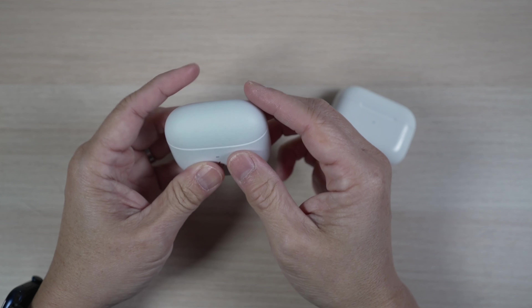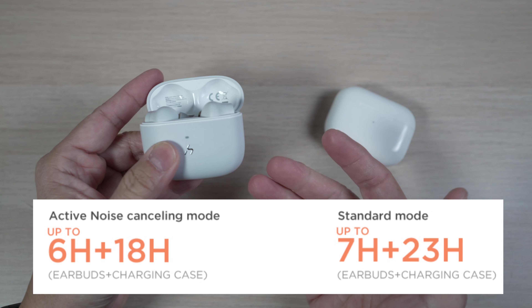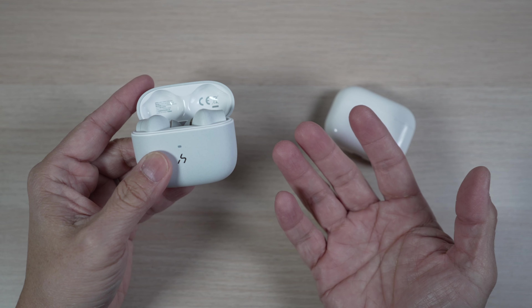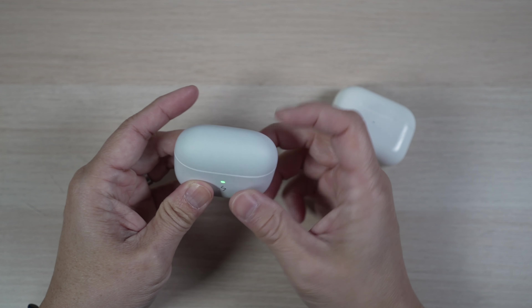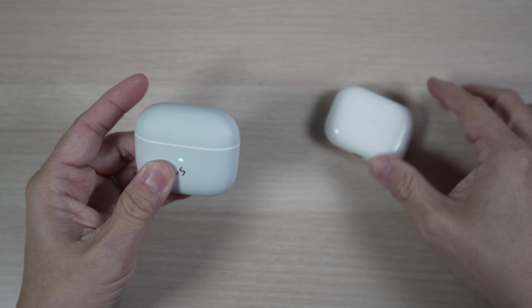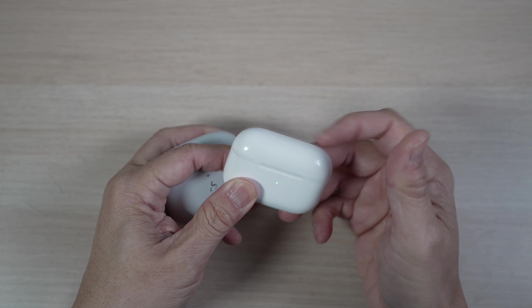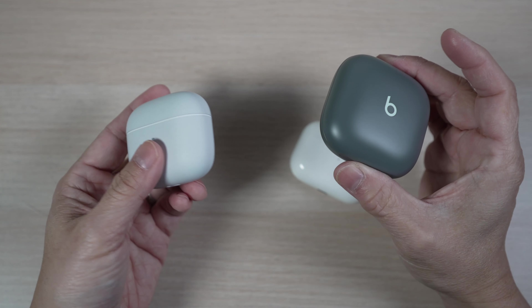The earbuds last about 6 hours with ANC on, and the case can top them off 3 times for a total of 24 hours — and even longer with ANC off — more than enough for regular use. The case opens and closes nicely; not as satisfying as the AirPods case, but quite good still, better than many other earbud cases I've tried.